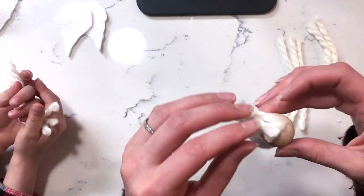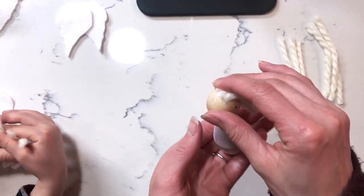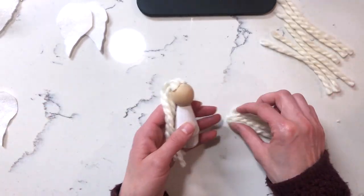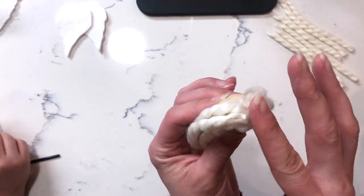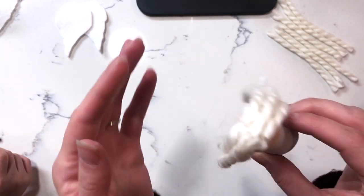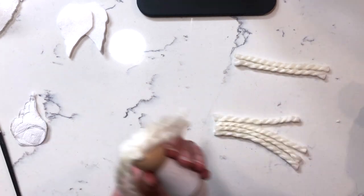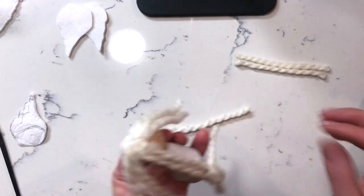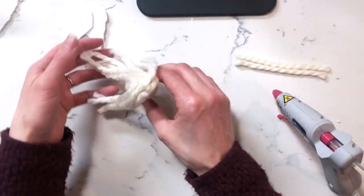Here I'm using a hot glue gun to glue on the hair of the angel. The hot glue gun is really hot, so be careful. You can use a different glue like tacky glue, but it takes longer to dry. The hot glue gun dries very quickly, which means you also have to work quickly with it. It took me a couple of tries to really get the hang of pressing the hair into the hot glue. You'll end up with little hot glue string webs everywhere — you just kind of collect them as you go and snip where needed.